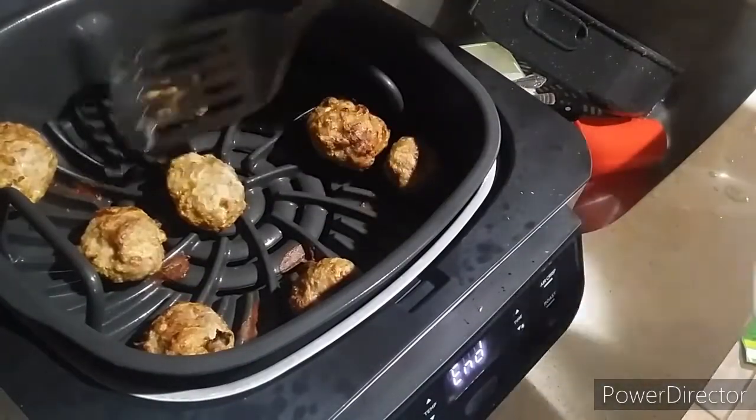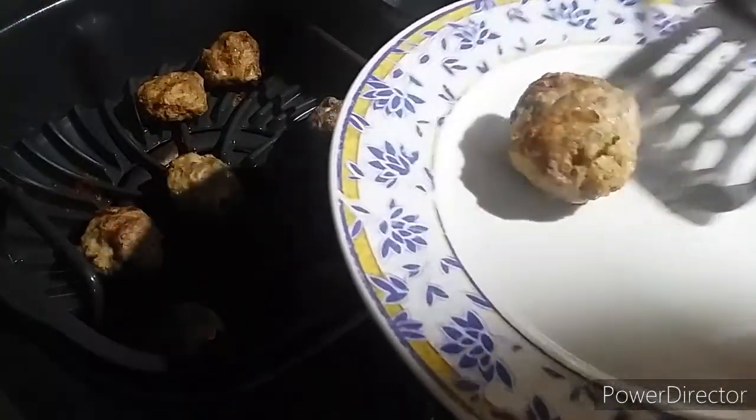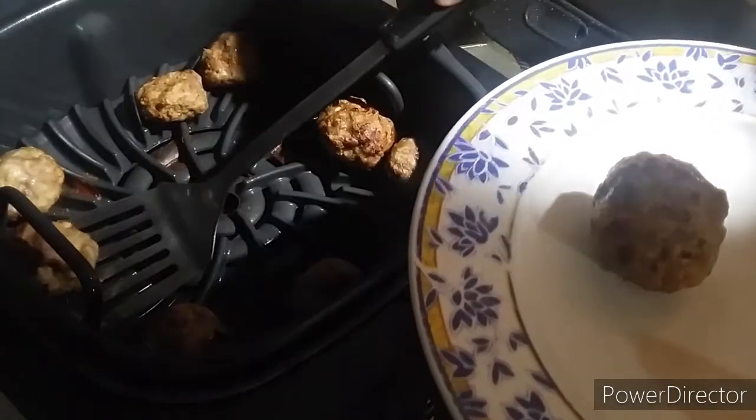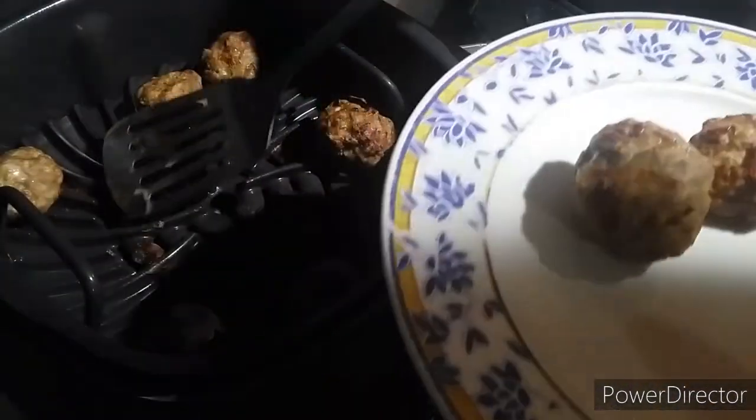I'm back to the show. Now I'm going to take out my sliders and place them on my plate. You're going to make about 8 to 12 sliders.